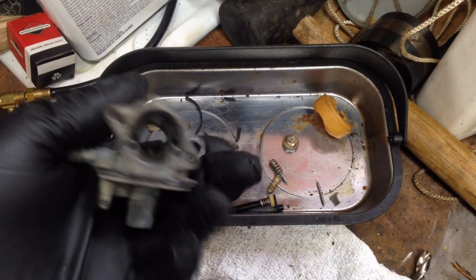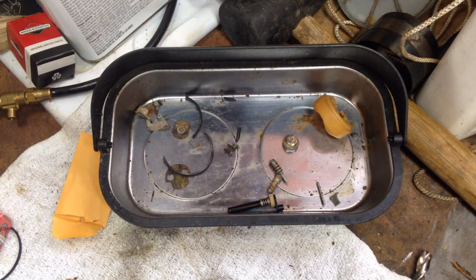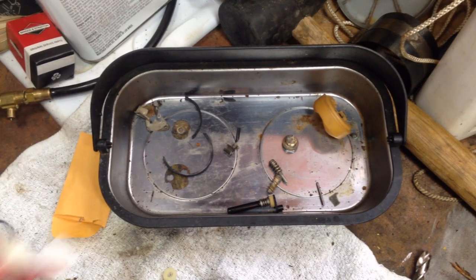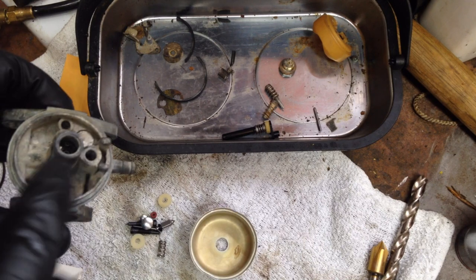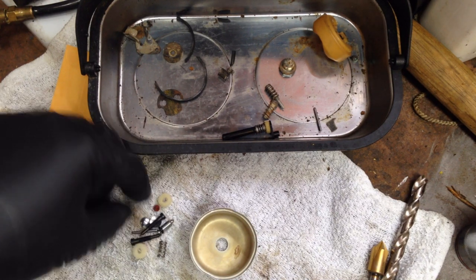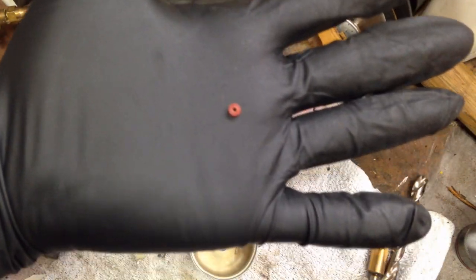It's all sprayed out with carb cleaner and now we'll get to putting it back together. The bottom has a little bit of particles in it but the body is in pretty decent shape. We're going to start with our new seal - that little tiny guy.